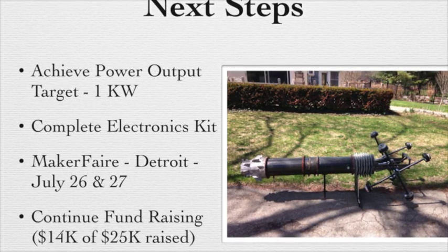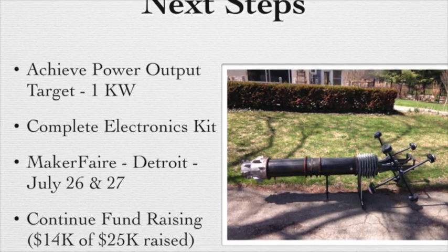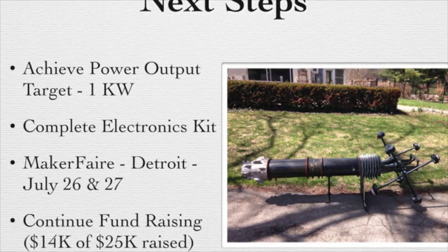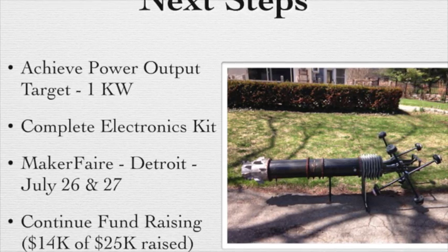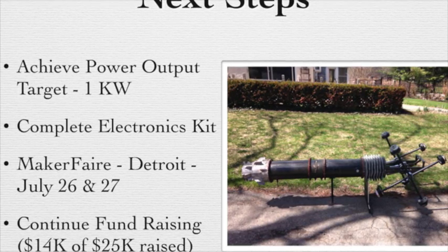So far in our fundraising we've done about 14K of 25K. I want to thank everybody for their continued support. We're getting close to the end of the development phase on this engine and into the production phase — we're looking forward to getting these engines out there in the field and working.